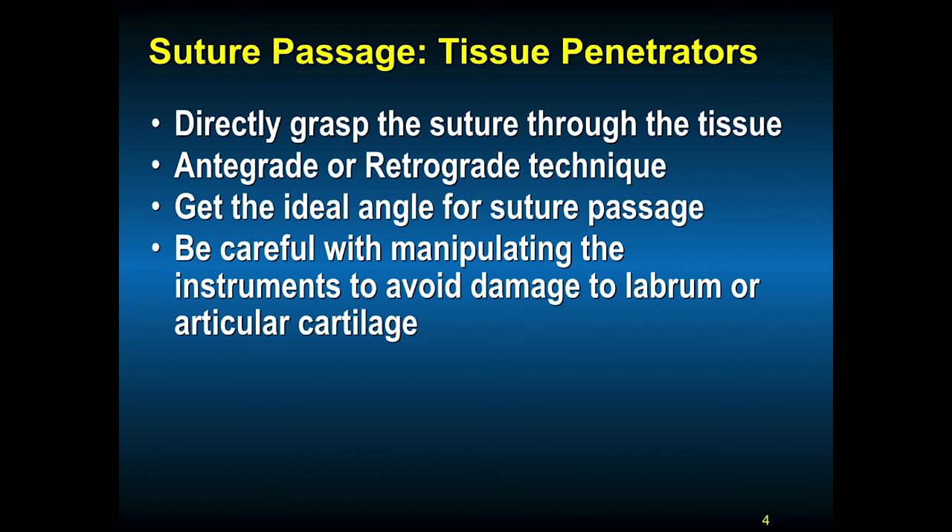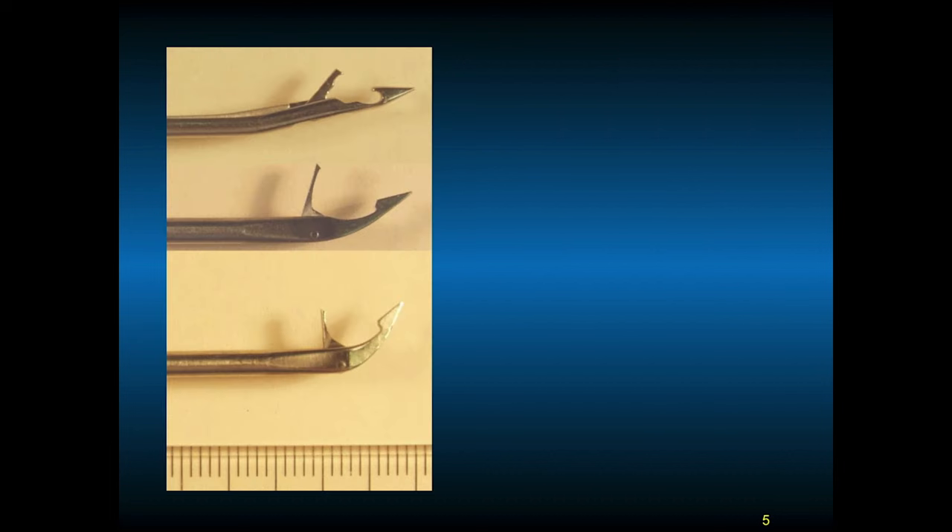Be careful when manipulating the instruments to avoid damage to the labrum, articular cartilage, or the rotator cuff. You must gently rotate the instrument back and forth to pierce the tissue. These are examples of varying angles of a bird beak — these are fairly large instruments, so you need to carefully pass them through the tissue. The suture is in the mouth of the bird beak; you push it through and retrieve it through another cannula, usually a clear plastic cannula. This is the direct passage technique.